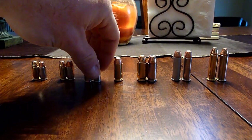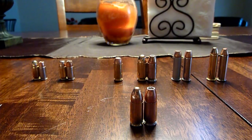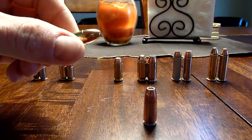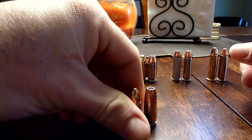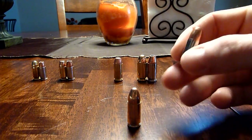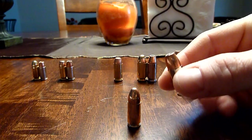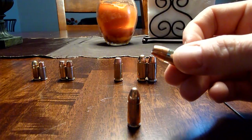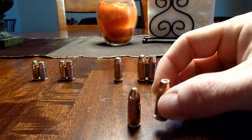Next up is the ever popular 9 millimeter. We have Winchester White Box — I want to say 195 grain full metal jacket — and of course Speer Gold Dot 124 grain hollow point. This is what I use in my Glock 17 Gen 4 for my primary home defense pistol.